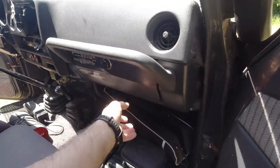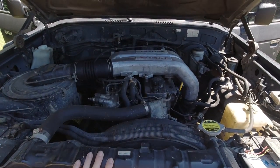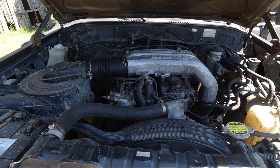Du côté passager, rien de compliqué, une poignée de maintien et la boîte à gants classique. On passe maintenant à la partie moteur. Comme je vous ai dit, c'est le 12HT, un moteur turbo — il n'y a pas grand-chose à dire dessus, si ce n'est que c'est un moteur fabuleux.